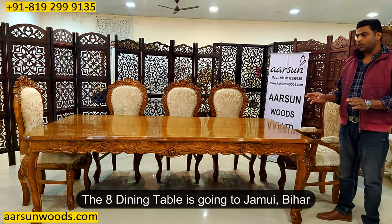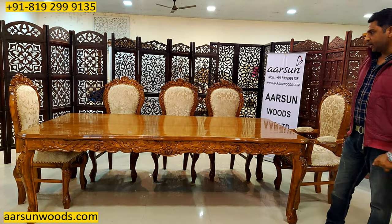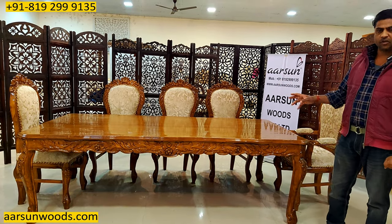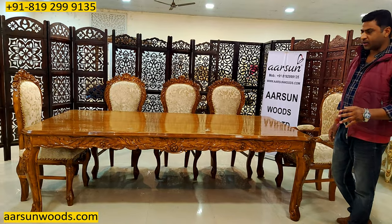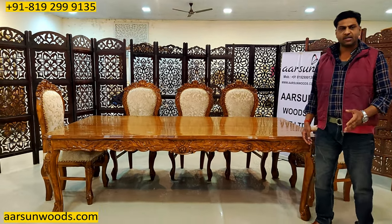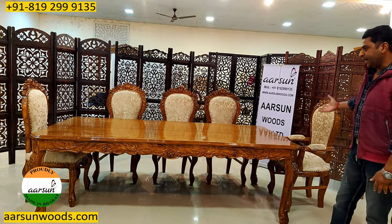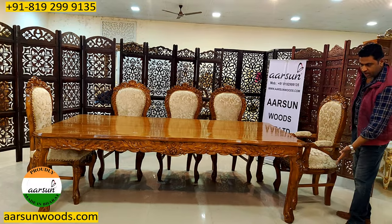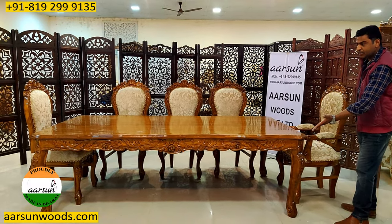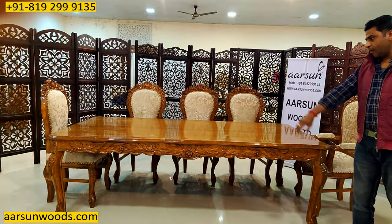This one is going to Bihar — Jammui is the place — along with a lot of other furniture for the whole house. I'm showing you this one because the other items are quite regular for us and we have shown them several times. An eight-seater dining with plain top and nice simple carving, straighter legs compared to the other designs where we have a lot of curve — that is the design in front of you.